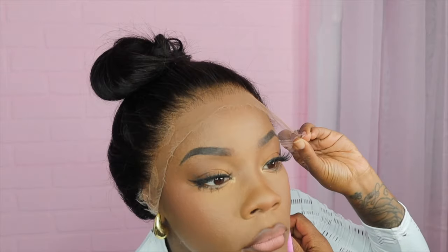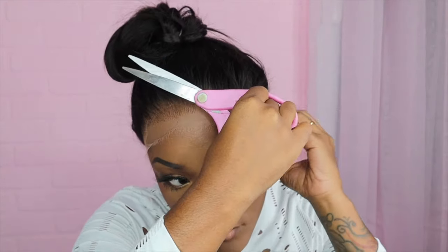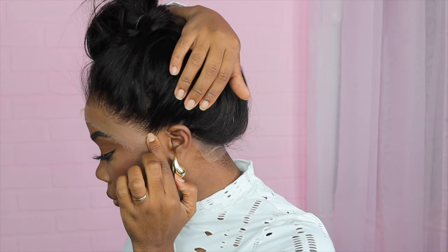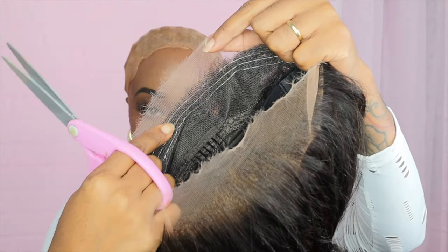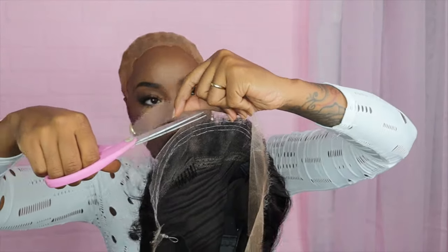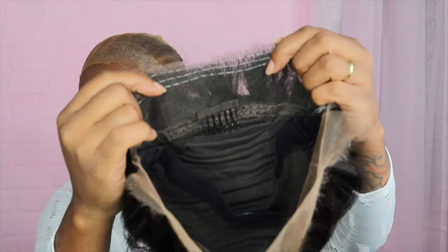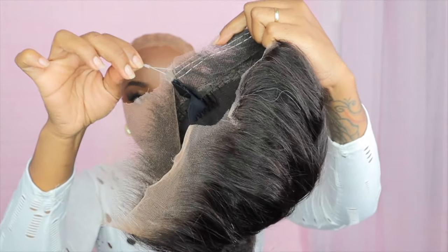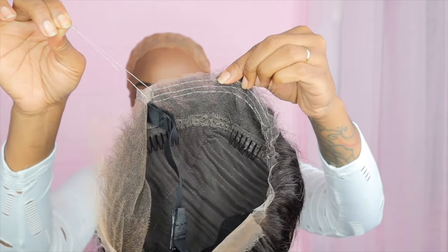I'm going ahead and cutting this lace around my ears. I'm using my scissors to go around my ear tabs first. It's perfect if you do wear glasses — you will easily still be able to put them on even with this wig, because again we do not have that harsh adjustable strap going around the wig. Now I'm taking my wig off to cut the lace off in the back because I do not want to cut the invisible strap.